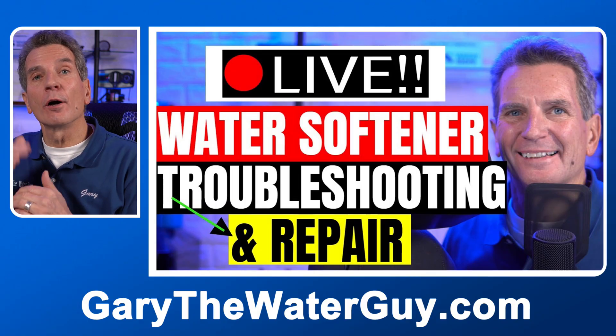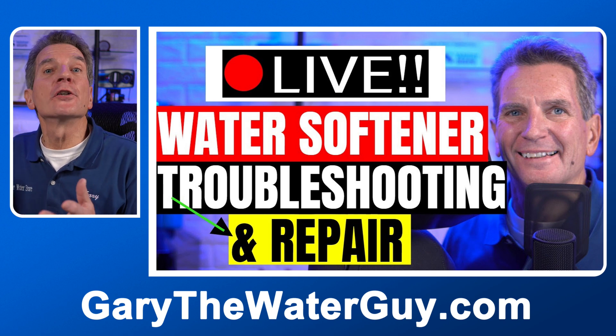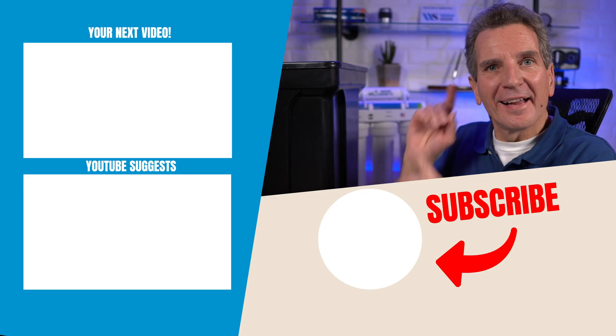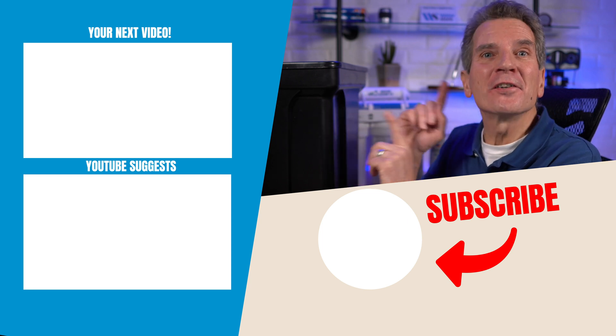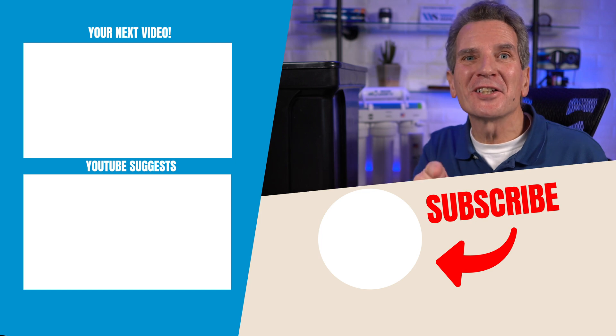If suddenly you have far more water or far less water in your brine tank than you typically would, then there's definitely a problem. I've got a great troubleshooting video — I'll put a link in the description down below, you should definitely check that out. Click here for my next video on water softeners and I'll see you there. Any questions or comments, add them down below — I read them all and I'd love to answer yours.